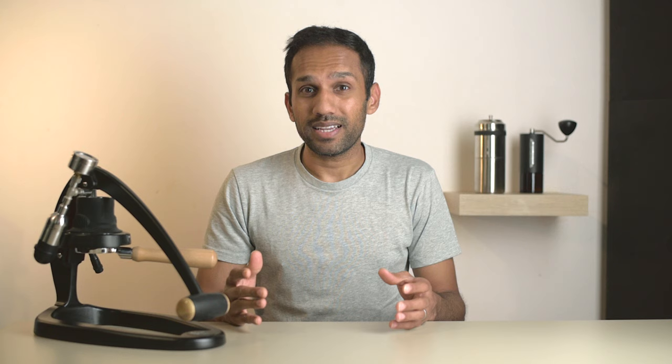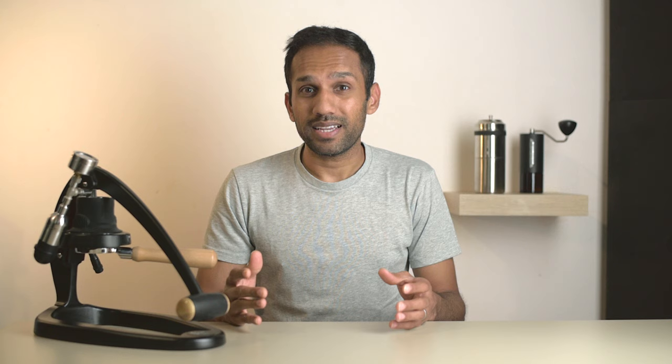One last thing — thank you so much for the overwhelming support with Sophie. We sold out in just three days and we grossly underestimated demand. We will be restocking soon, so if you missed the first drop, be sure to get on the waitlist. The link is in the description below.